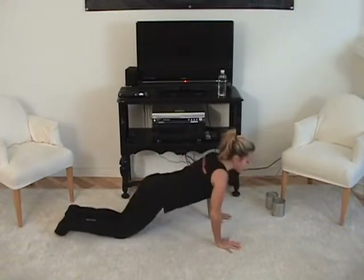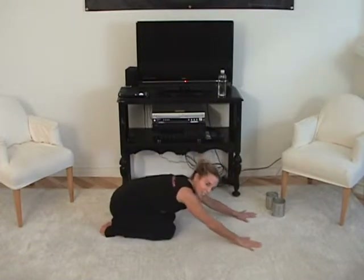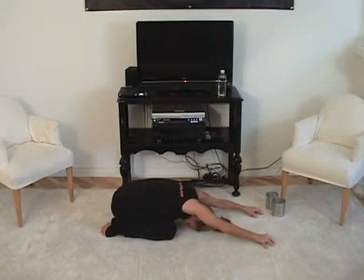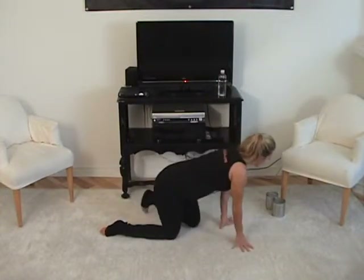Press back onto your knees — good job! Go ahead and sit back on your heels to give your back a little stretch. This stretches your shoulders and your back, which feels really good after push-ups. Stretch long through those fingers, crawl those fingers forward — make them move like little spiders. Reach, reach, reach, and come on up.